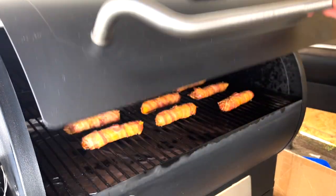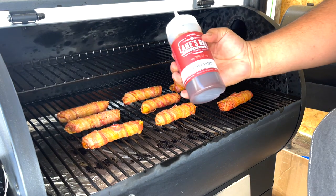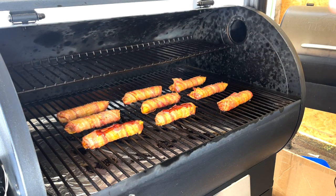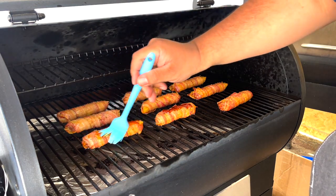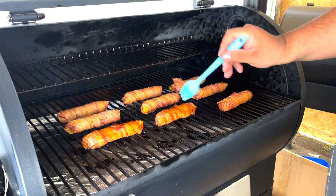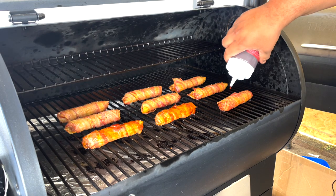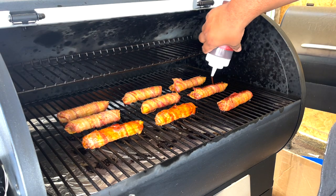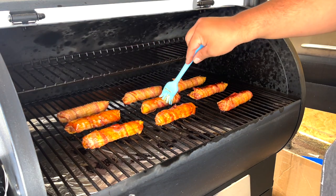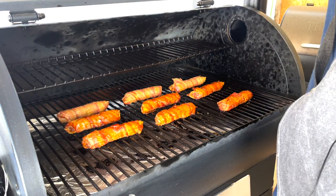It's been 50 minutes and they're looking great. Let's go ahead and add our Kind of Sweet sauce from Lanes — a little bit all around. We'll be back in 10 minutes.